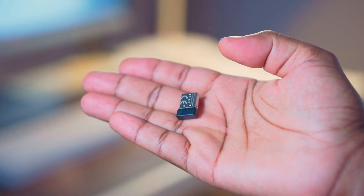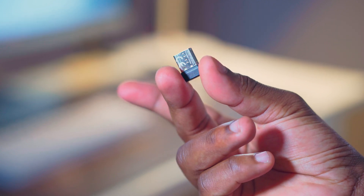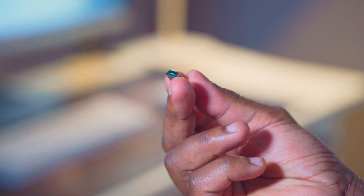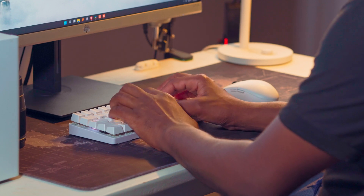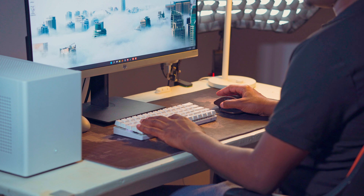Let's talk about connectivity. Both the MX Master and the G305 come with a USB dongle receiver that you plug into a USB port on your PC or Mac, and the mouse will automatically connect. It uses a 2.4 GHz wireless protocol, and as long as the receiver is near the mouse, I haven't experienced a lot of drop-offs — the connection is quite solid. The MX Master also offers an option to connect via Bluetooth, but I found Bluetooth was kind of finicky; sometimes the connection would drop off, especially when using a port on the back of the PC, so I recommend just using the wireless receiver.